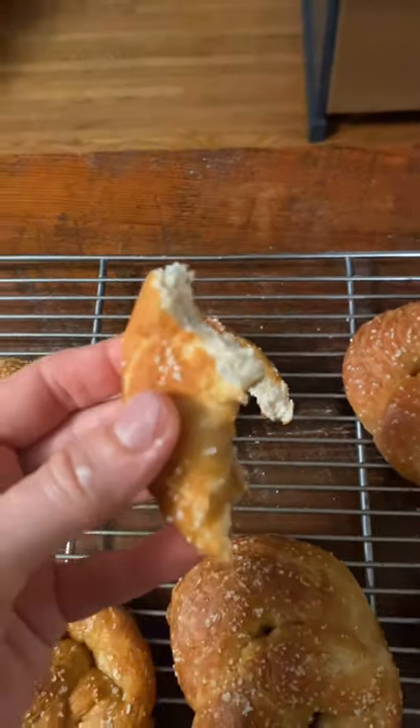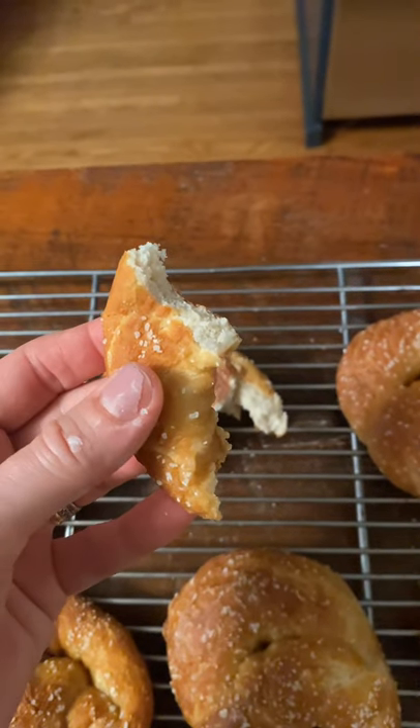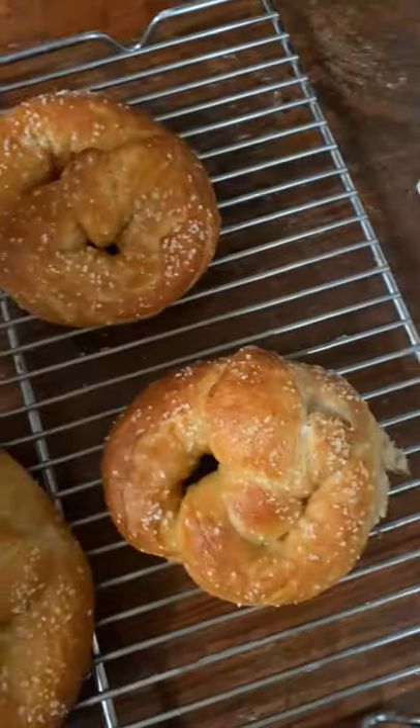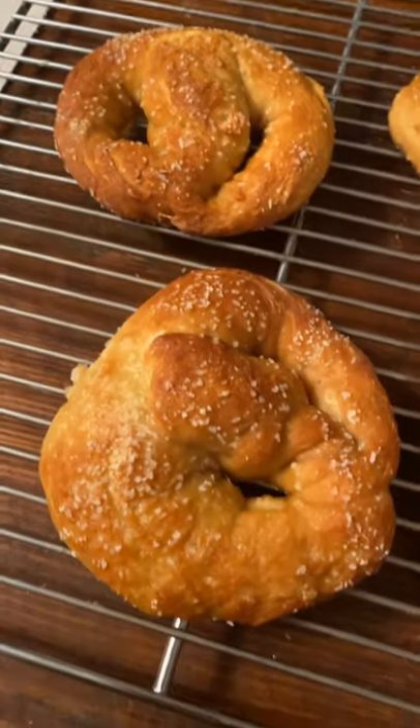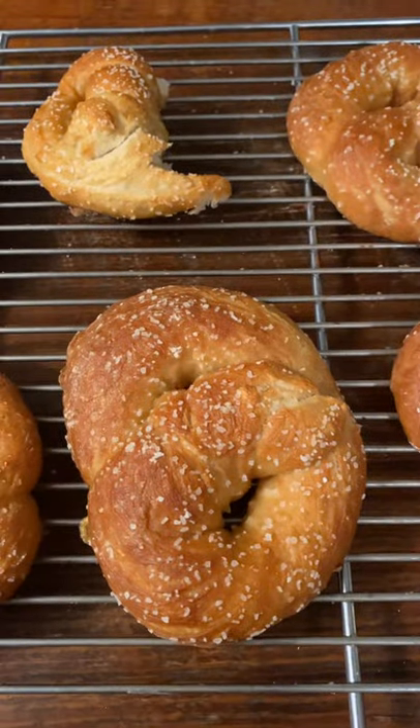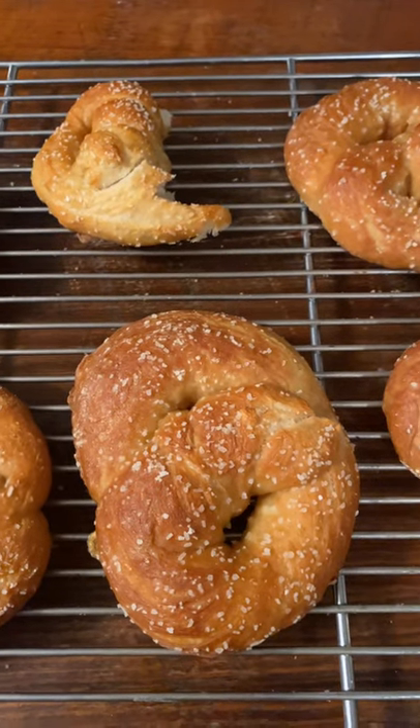Oh my gosh. Fabulous. Well done. Love them. The only thing I would do differently is I think I would put less salt. That's all. Otherwise they're really good.